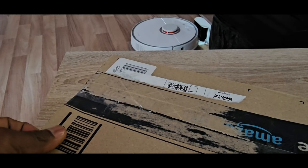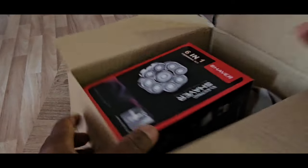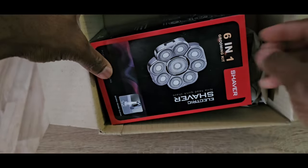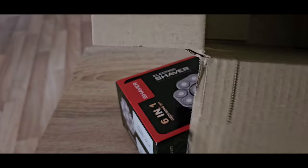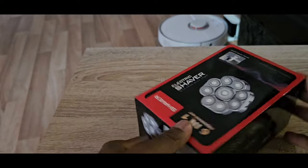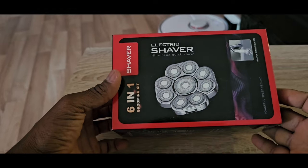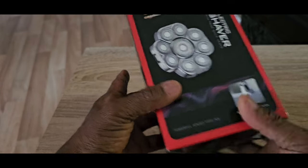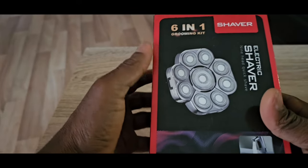I'll stop and open it - I'll be back soon. So in opening the box, this is what we see inside: one single box inside which looks like this. I'll simply remove it and we have the empty outer box. So this is an electronic shaver. Opening it, we see something like this - I think it's washable, six-in-one.